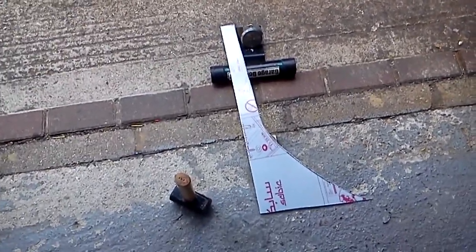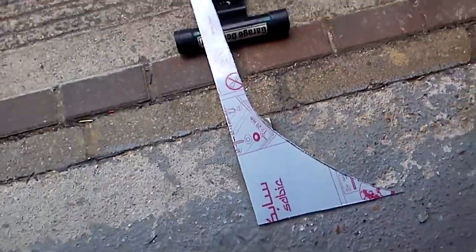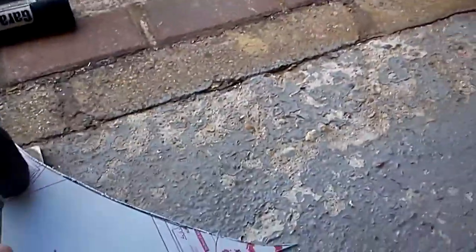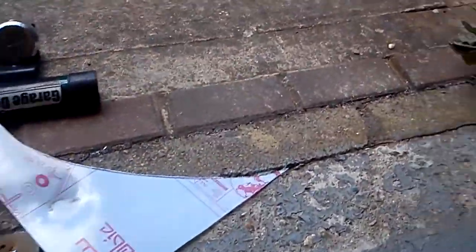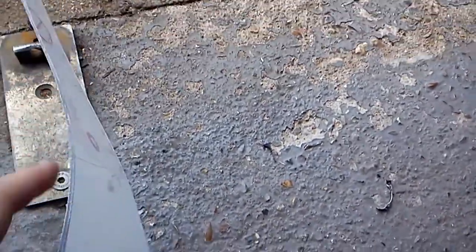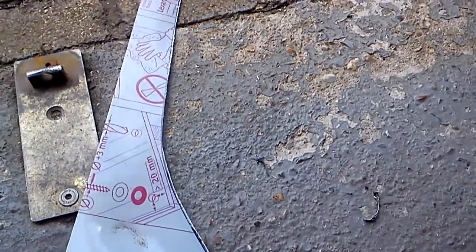So, before I prove how hardcore the polycarbonate is, he has a polycarbonate sheet and a lump hammer. Full force hit — you can see it's dented, not broken.